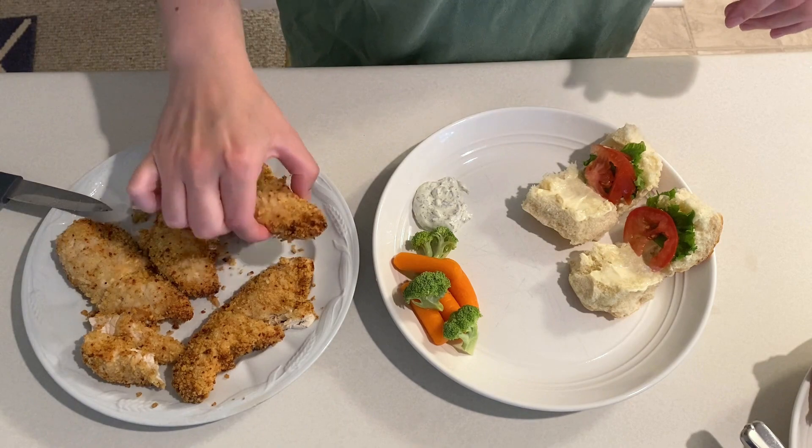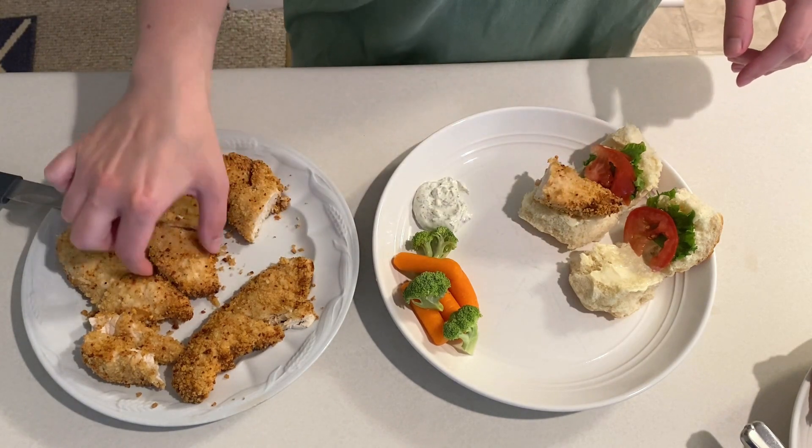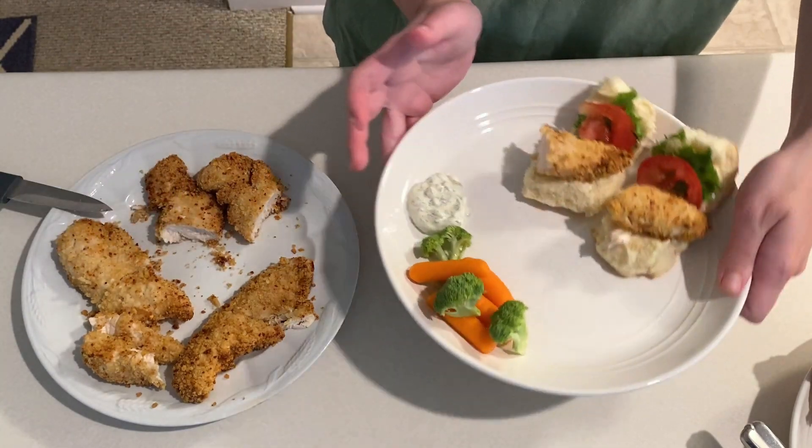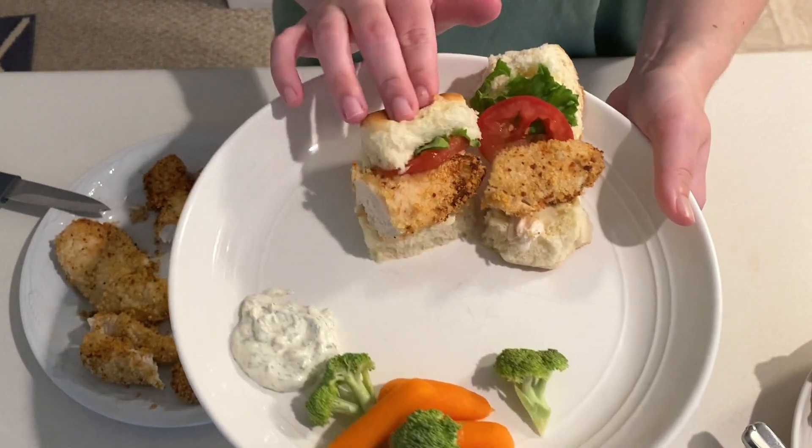Because we were having these on slider rolls I did cut each chicken tender in half. Next time I think I'll season the chicken and breadcrumbs a little bit more, but this was still a really nice and simple recipe.